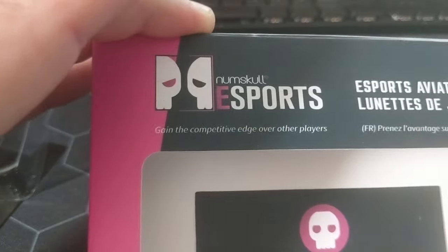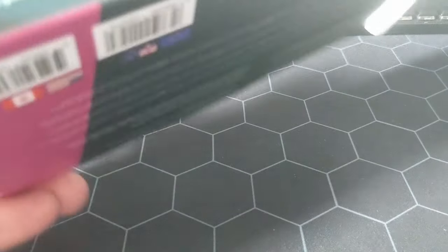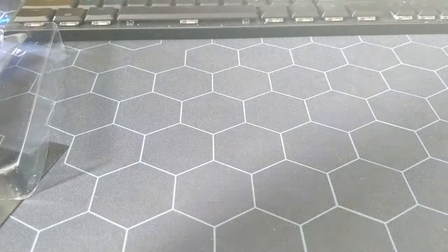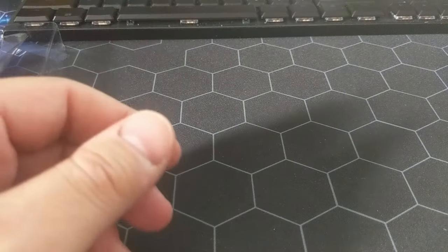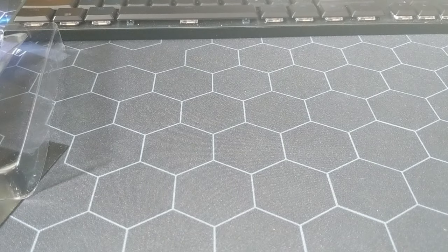They're just called the Numskull esports glasses. There are different shapes and sizes out there. A little bit pricey — they're 34 bucks here, but I don't know how much they'll be on eBay. I got them on sale, just wandering through the shopping center.